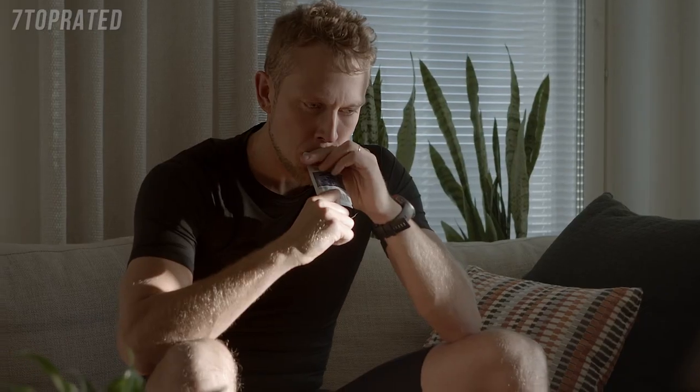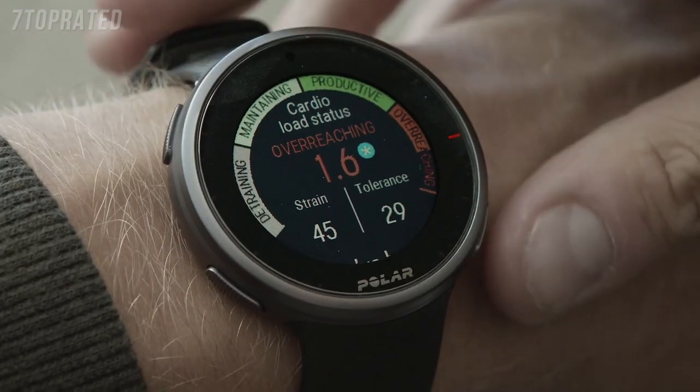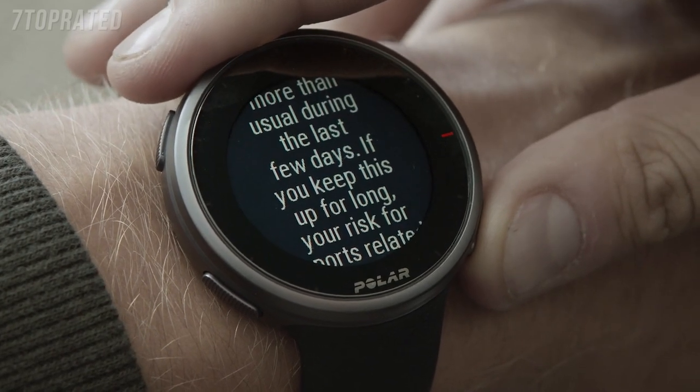Cardio load status helps you to understand how your training sessions strain your body. Cardio load status looks at the relation between your short-term training cardio load strain and long-term training load tolerance.